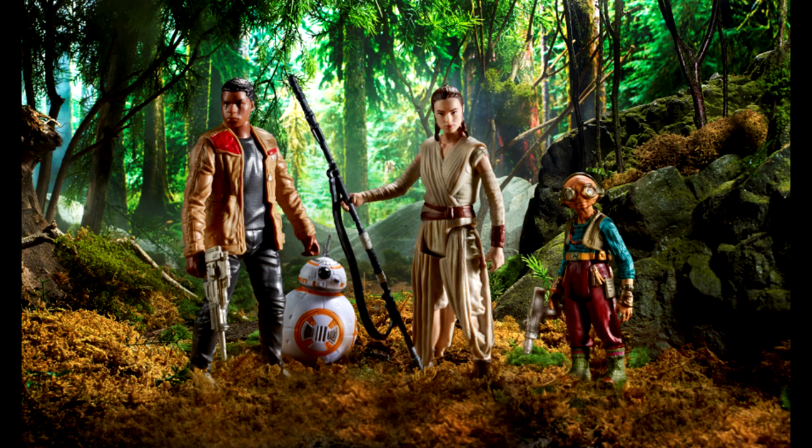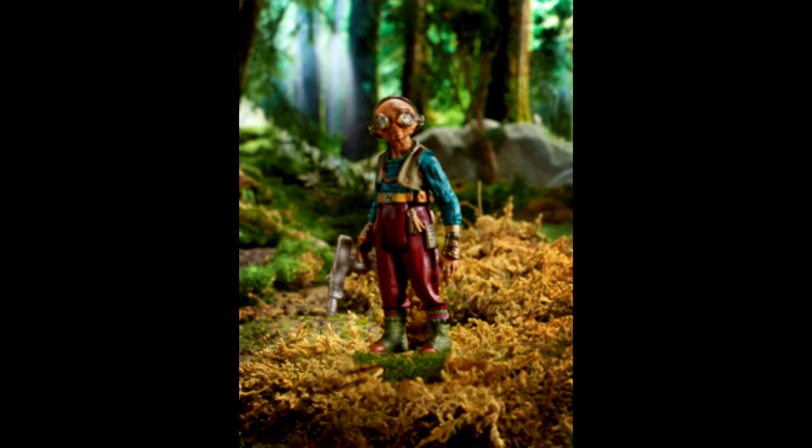Before getting into the six-inch Marvel Legends, let me show some of the Star Wars stuff. Previously, an image was shown of Maz Kanata with a couple of other Force Awakens figures — Finn and Rey — but the pictures were pretty small and it was unclear if it was six-inch or three-and-three-quarter-inch. Now we know it's going to be a three-and-three-quarter-inch figure. That doesn't mean we won't be getting a six-inch Maz down the road, but right now we're just getting the smaller version.